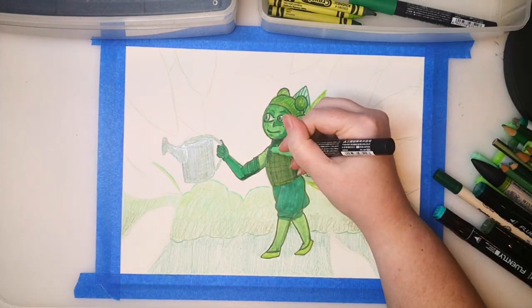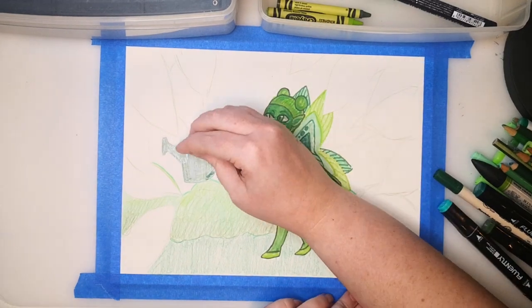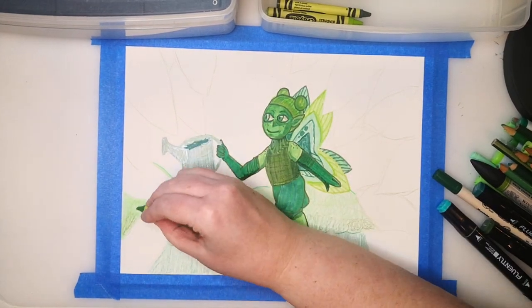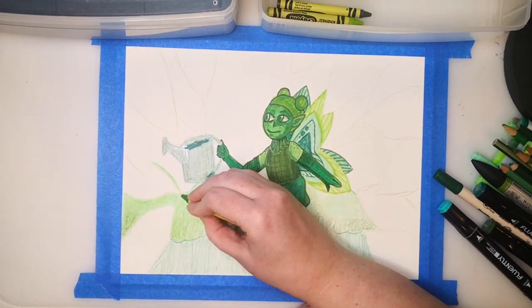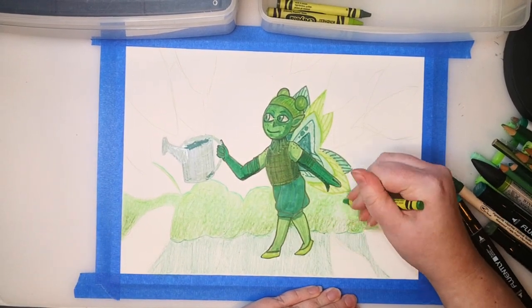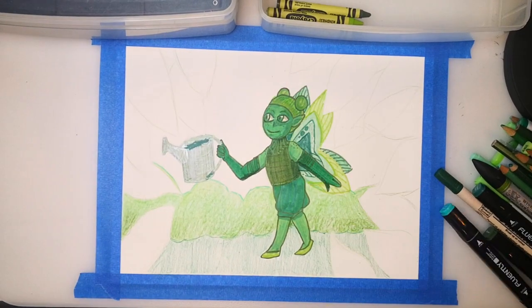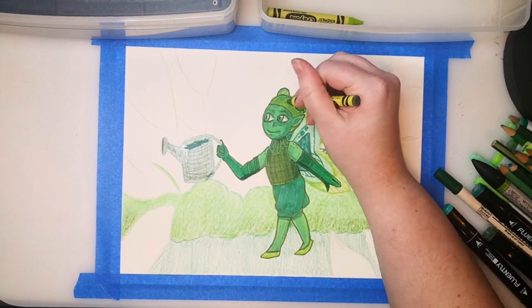If you leave little treats out for her — seeds, snacks, candy, or other interesting little trinkets — she might leave something for you in return. Stuff like acorns that have been carved with pretty patterns, woven bits of grass or flower crowns, or crow's feathers. But she does like to stay hidden, so she tends to retreat to more overgrown areas during the day.